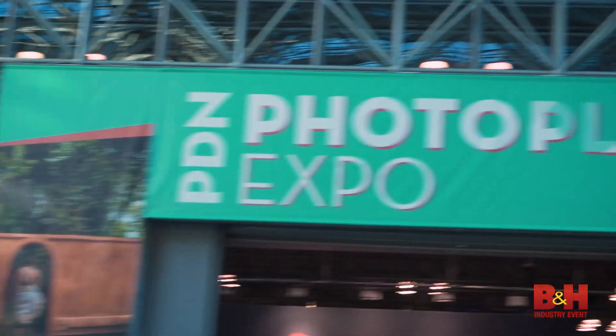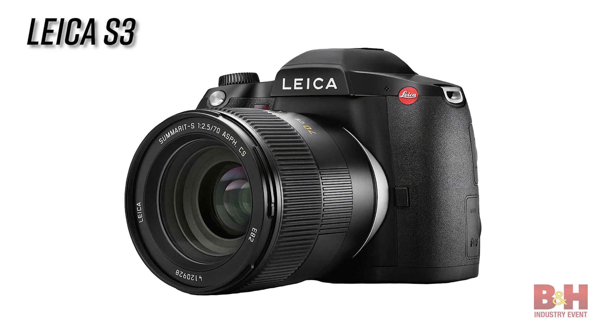Here we have the new Leica S3 — except it's not there. We couldn't find Leica at PPE this year, but that's not gonna stop us. We're still giving you information on the new S3. I wish it was there — I'm looking for that camera. I really want to test it out.